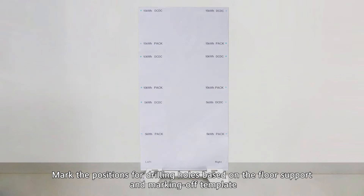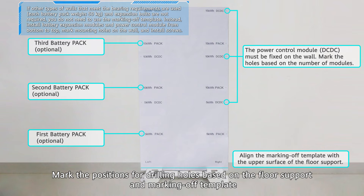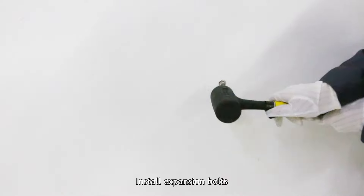Mark the positions for drilling holes based on the floor support and marking off template. Drill holes using a hammer drill. Install expansion bolts.